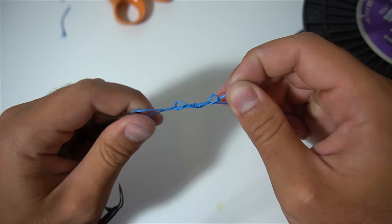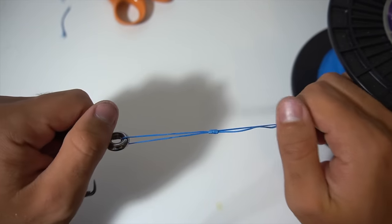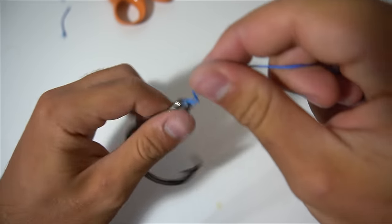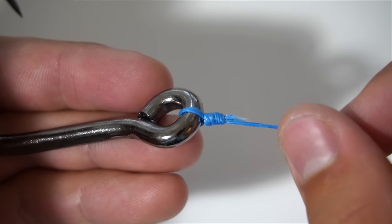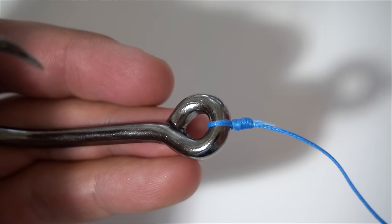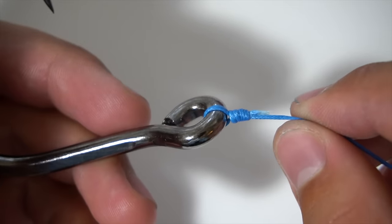Then just pull your tag end and your main line to make the knot up, and pull your main line — it'll center right down to the hook. Cut your tag end right there. This knot is extremely simple to tie and very strong — it's been my favorite knot to tie straight to a hook or swivel. It gives you a lot of power to pull those fish out.